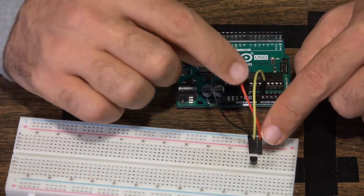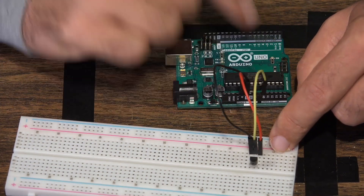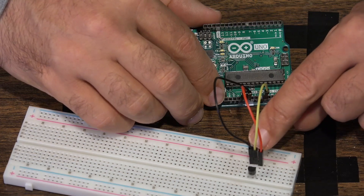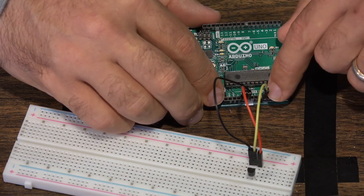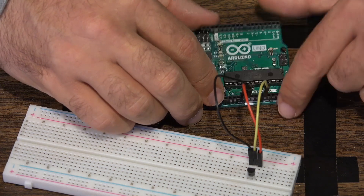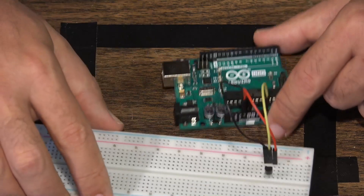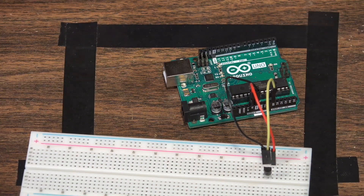We're going to be powering it off of five volts. Ground goes to a normal ground on the Uno board. For this particular project, this is going to be an analog pin — not a digital pin. The analog pins are on this side of the board, and this sensor is going to be plugged into analog pin zero. That's all you have to do to build this project.